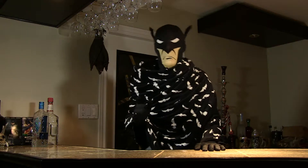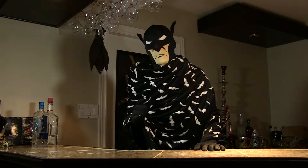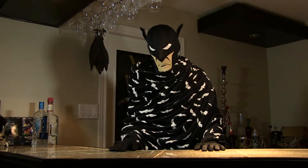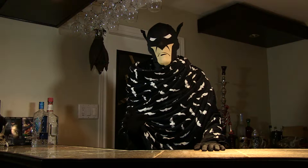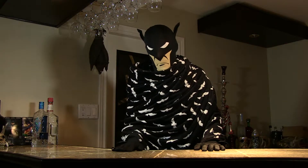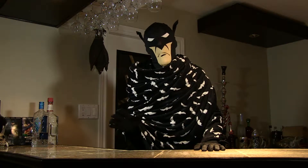You see, I was with Catwoman, and the Penguin and Two-Face teamed up and kidnapped Robin. They gave him an ultimatum. As you see, a coin was flipped, and Robin made a bad choice.